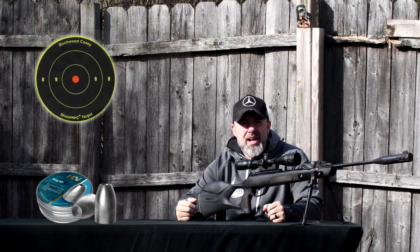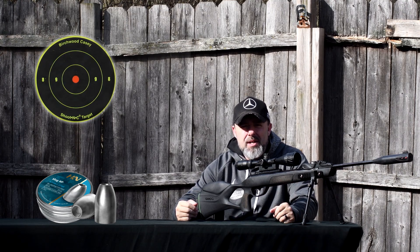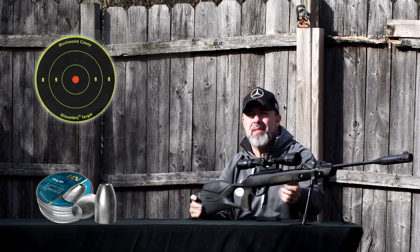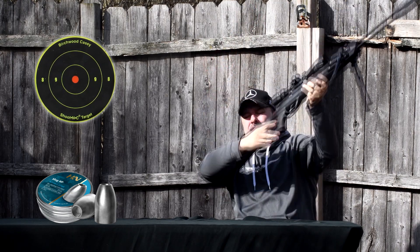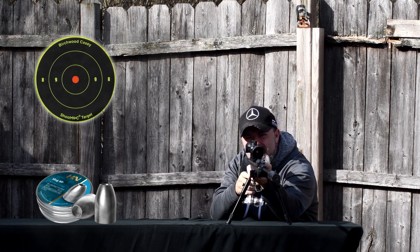All right guys, we are locked and loaded. I've got the magazine full of slugs. I'm going to shoot a three-shot group and just see how accurate these slugs can be out of a brake barrel. Here we go — shot number one.